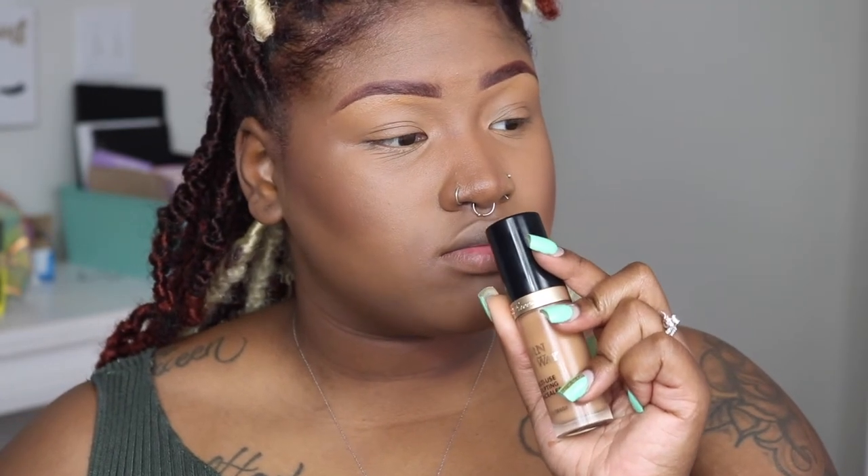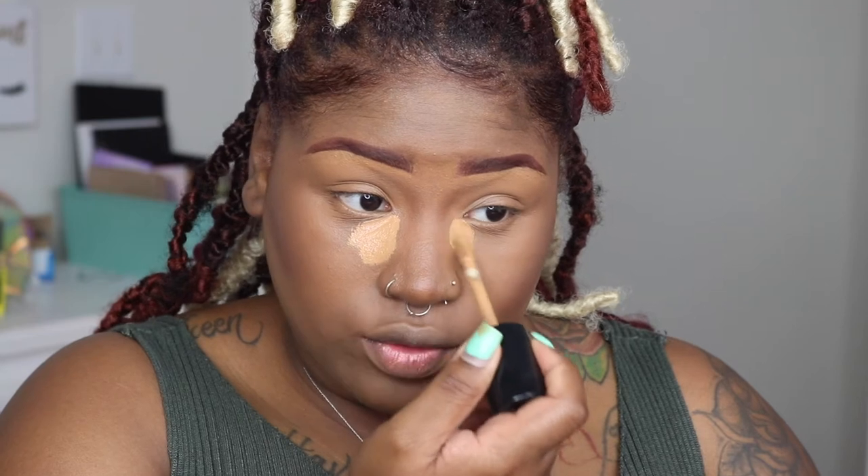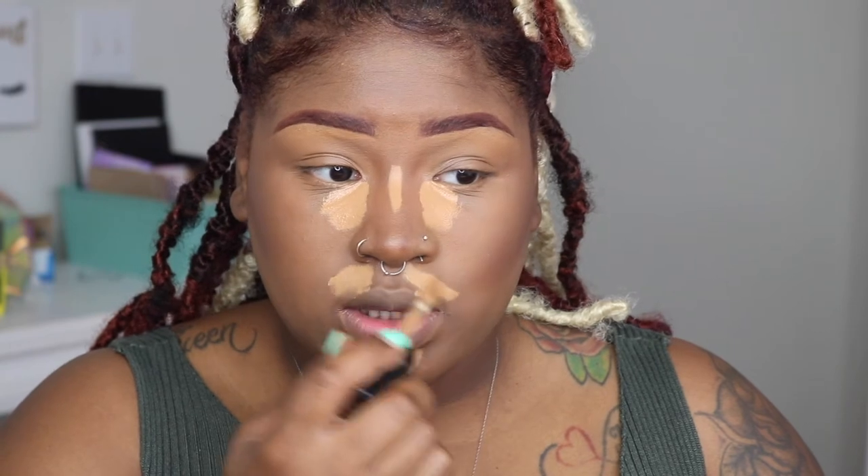Look at that nose — snatched! Now I'm going to go into butterscotch. I'm going to use butterscotch and concentrate it right up in here and take some right down the center of my nose. I like this to be bright. Put some on my mustache area.